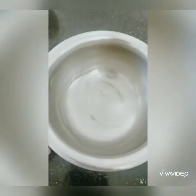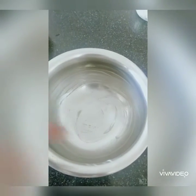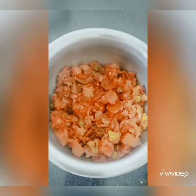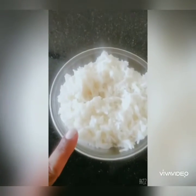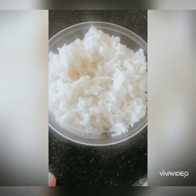Now let's start the plating. Take a bowl that can be put back on the gas again and grease it with a little ghee. Add the cooked vegetables as the first layer and spread them out to make a base. For the rice, I had boiled it with a little ghee and salt so it's not completely bland.